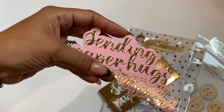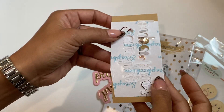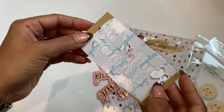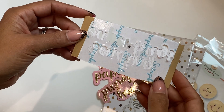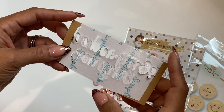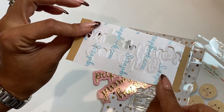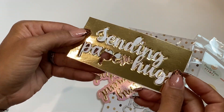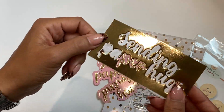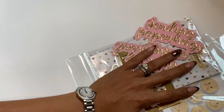I used my double-sided Scrapbook.com adhesive — if you don't have this, I totally recommend it. It makes your life so much easier when you want to create a sticker. They sell it in different widths and when you die cut it with the adhesive, all you have to do is peel it off and it's ready to go as a sticker — no need to add glue. I'm loving this die set.